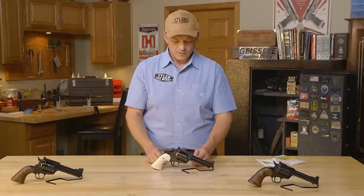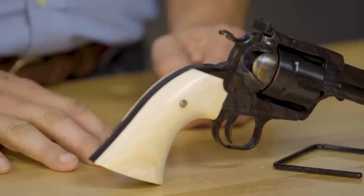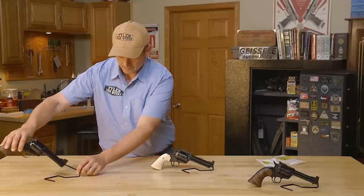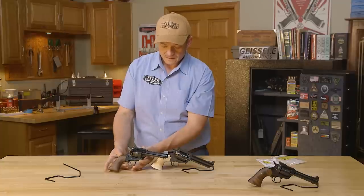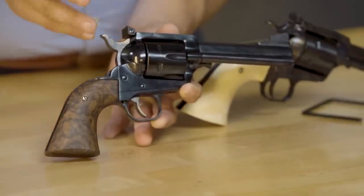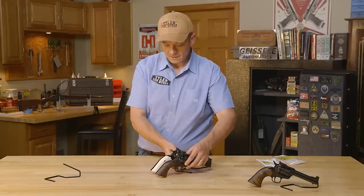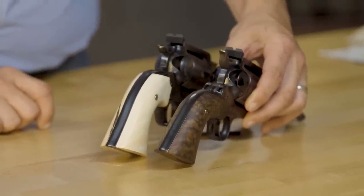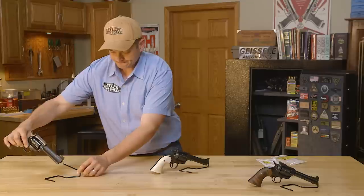One of the things with the Elmer Keith gun is we really wanted to go with the Number 5 base pin and grip frame. This grip frame is a Power Custom and it is the Number 5 style. This very similar revolver here also has the octagon barrel — we went with a high-grade blue finish on this one, went with a standard hammer, and left the standard grip frame.